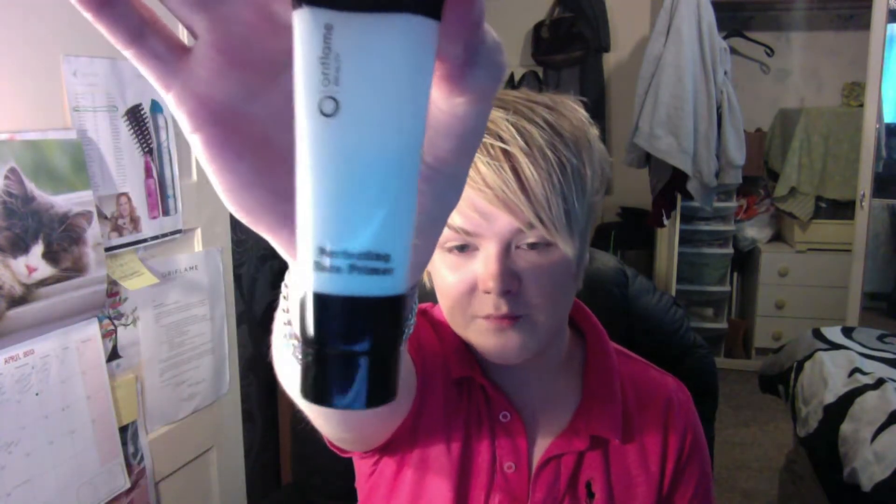Today I'm going to do a quick review of one of my favourite makeup products I've ever tried, and that is Oriflame's Perfecting Face Primer. I was going to film this on my HD camera like I normally do, but it's so light outside that I've had to shut my curtains and the lighting is being messed up by the brightness. So I'm just going to film this on my computer and see if it turns out okay.